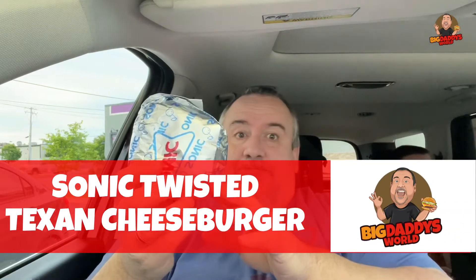What's up YouTube? Big Daddy here. Time for another food review. We're over here sitting at Sonic. I'm trying out Sonic's all-new Twisted Texan cheeseburger.